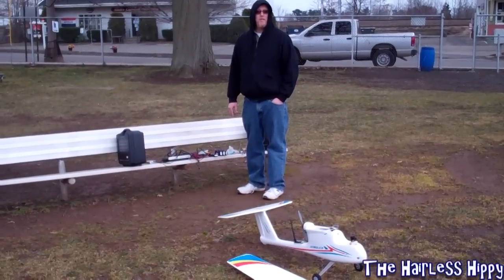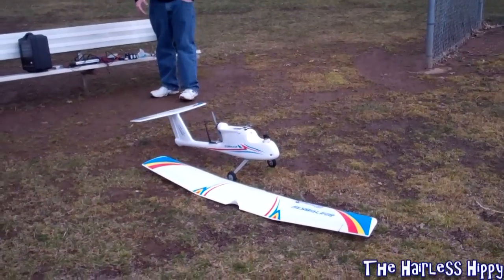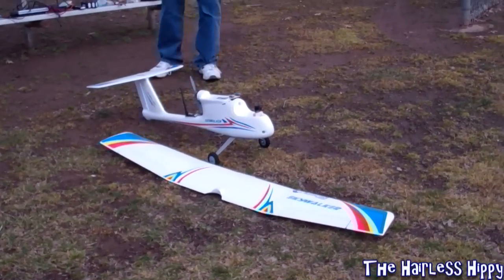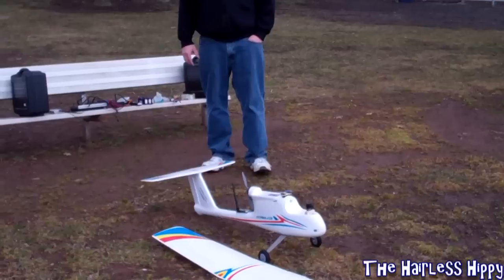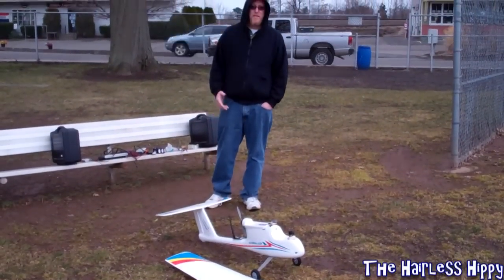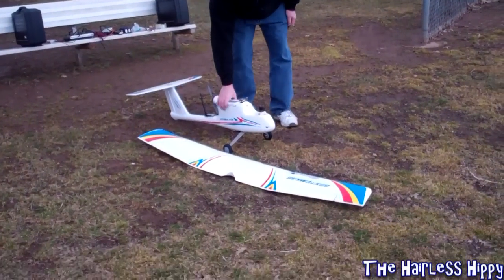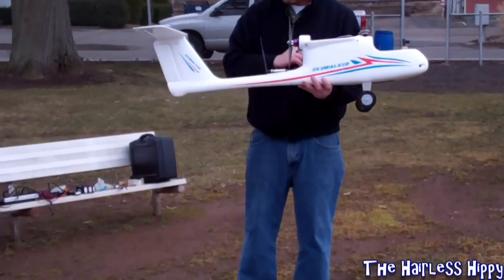Hey everyone, today we're going to maiden voyage the Skywalker airplane. We have the Skywalker here in front of me. I think it's version 4 — it's version 2 of the ones that I've flown. The last one you've seen the video of me crashing it. And today, for the first time, we're going to maiden this guy and put him up in the air.